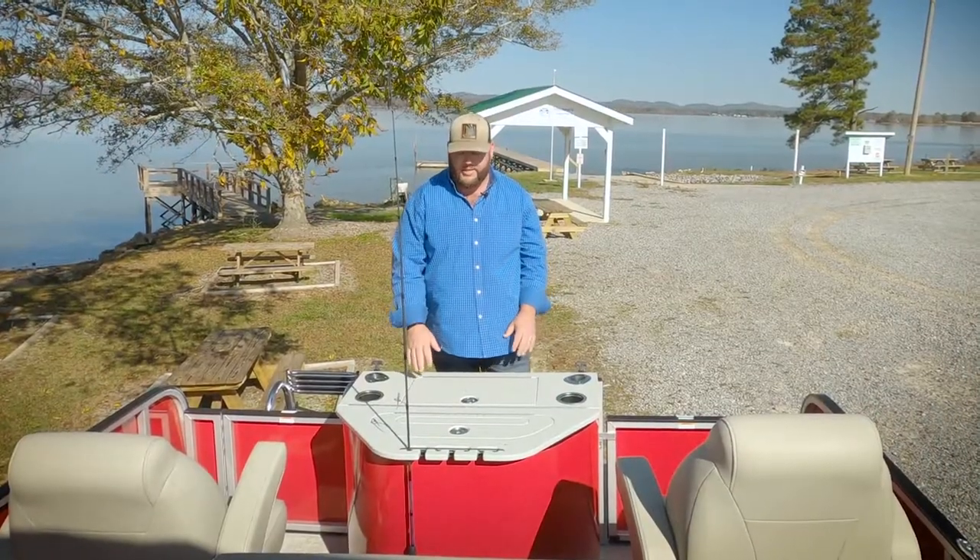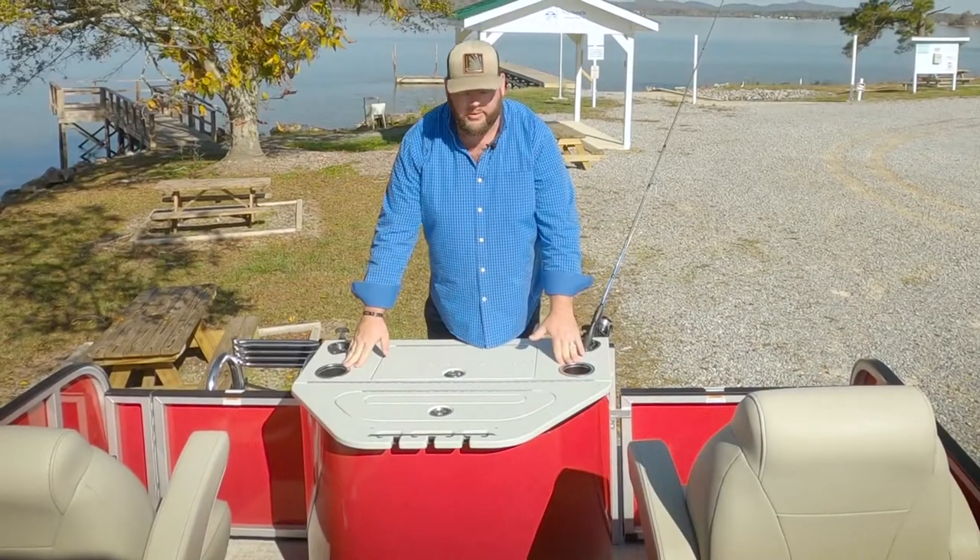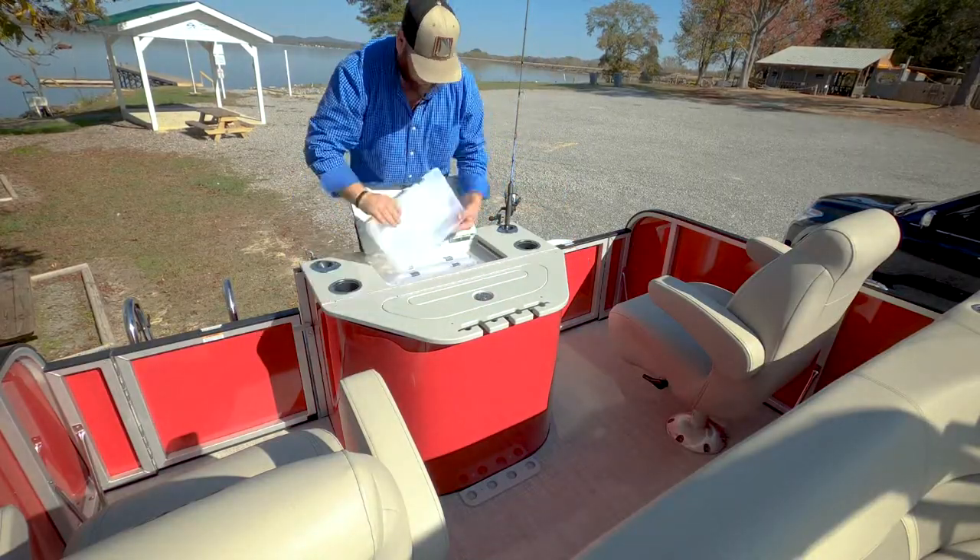This is the fish station. It features rod storage, rod holders, two cup holders, live well, tackle station, and trays.